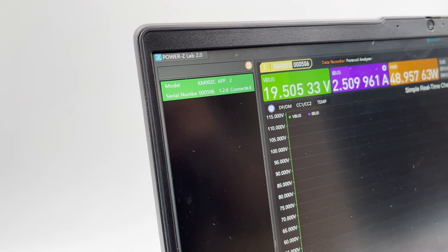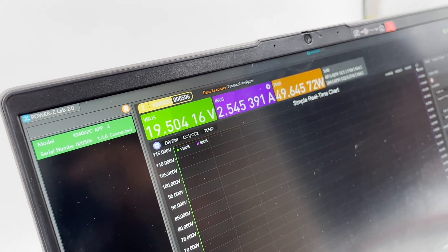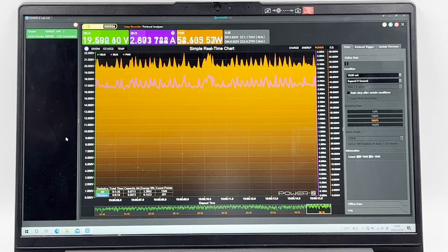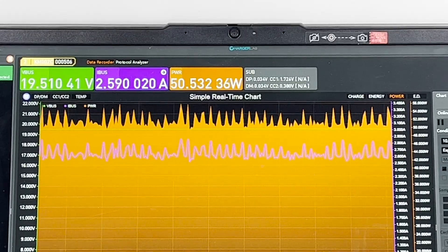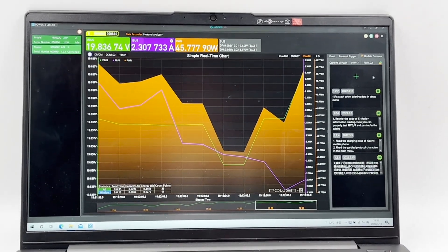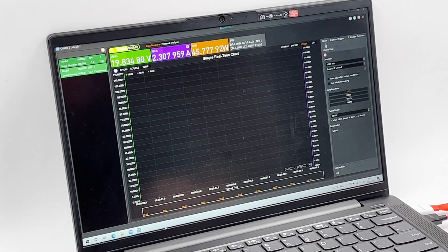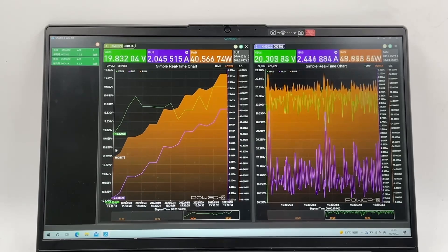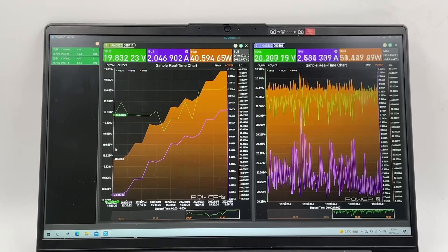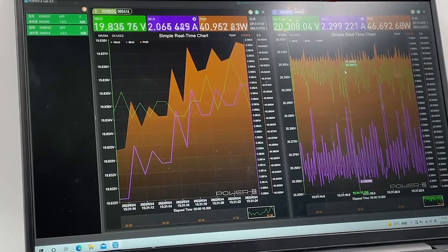Finally, let's take a look at the PC software. This time, the PC software has been completely redesigned as well. The design style is the same as the tester, and different color blocks can help you easily monitor different data. You can see the real-time voltage, current, and power at the top, and the real-time curves are at the bottom, which is very intuitive. If you have multiple testers, you can connect them to the PC software simultaneously — the real-time data will be displayed side-by-side, which is convenient for engineers to monitor and collect data. You can also switch different views to display the test data.